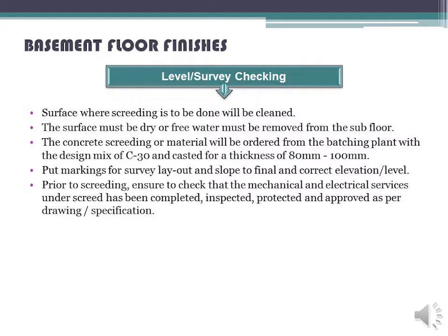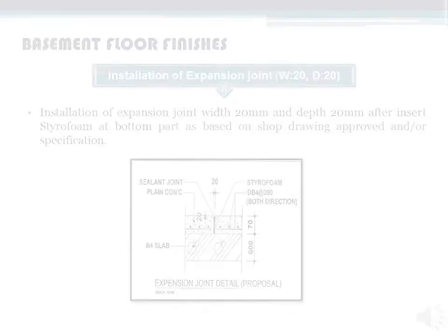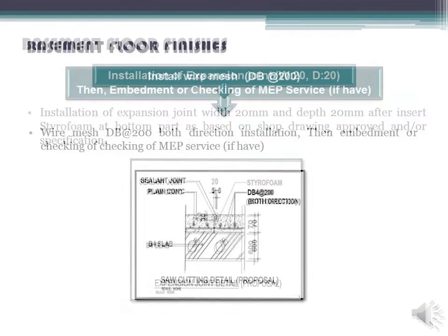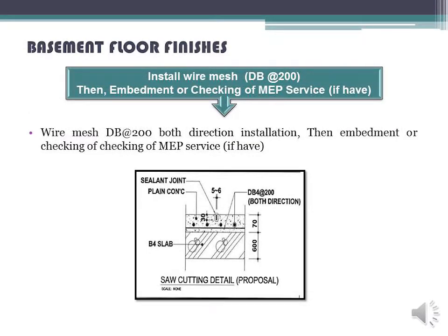Prior to screeding, ensure to check that the mechanical and electrical services under screed have been completed, inspected, protected, and approved as per drawing specification. Installation of expansion joint: width 20 mm and depth 20 mm, then insert styrofoam at the bottom part as based on shop drawing approved and/or specification.